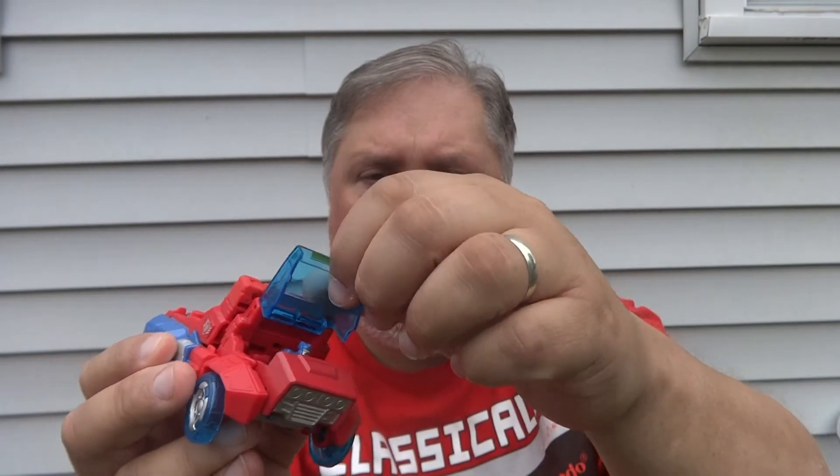The little cockpit opens up to reveal a little Titan Master who actually doesn't have a name for whatever reason. What he does have is some paint apps on him, which the one that came with Cup kind of lacked, so it's kind of nice to see him a little bit more detailed than what came before.